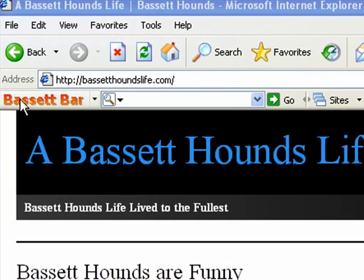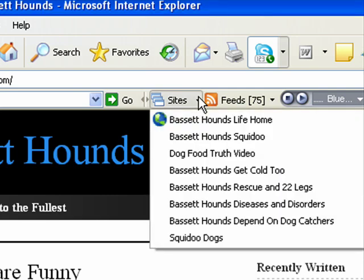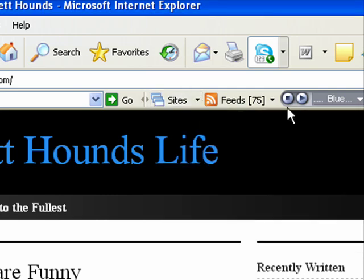You'll see here on the left-hand side of the screen there is a button that says Basset Bar. That Basset Bar button will take you straight to our blog that you see here in the rest of your screen. The Basset Bar button is just more or less a link. Next to that you've got a search bar — that's just a normal regular search bar that gives you results for whatever you type in and search for. By the way, that's powered by Google. Next to that is a button that shows you some sites that have to do with Basset Hounds and some articles.